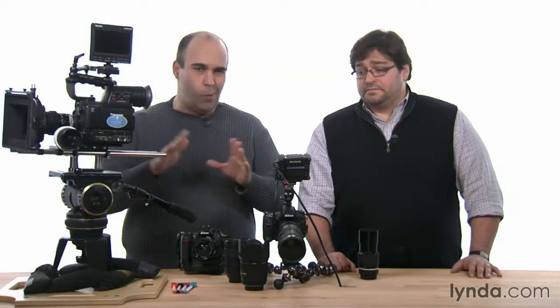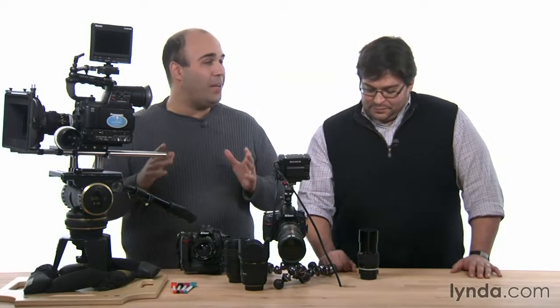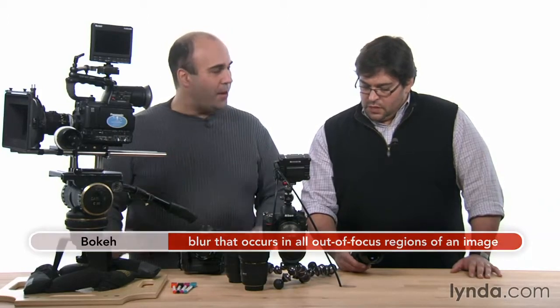Okay, so Rob, we've got a whole collection of gear here. Let's start with that prime ingredient for getting shallow depth of field — the bokeh, whatever you want to call it. And that is actually a prime lens makes this a lot easier, right?